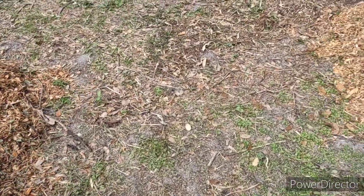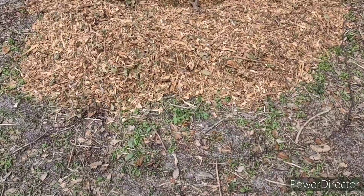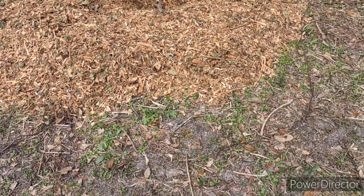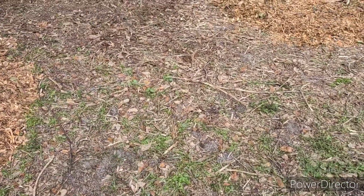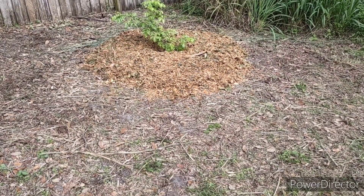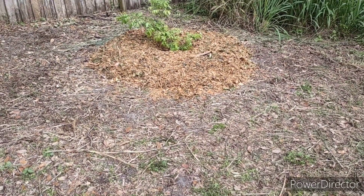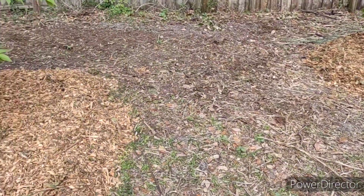Contrast that with over here, where this was a little bit more sparse — didn't have as much of that grassy situation, just more invasive-type weeds that had to be dug out a little bit by hand. So this was a little easier to take down just with the weed whacker and then place down the wood chips around the plants.